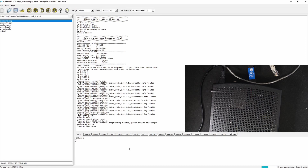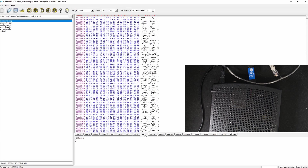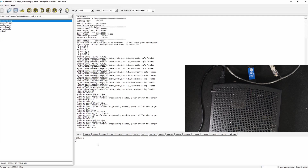It will take a while to program — I think about 1.5 minutes. The key is that part 7a should not be touched. Part 7 needs to be programmed and part 8 needs to be programmed. Part 8a should not be touched. The new script should make the programming much faster. However, I would still highly recommend you back up your original firmware first.